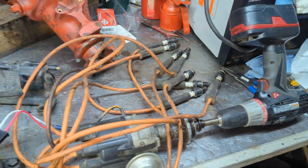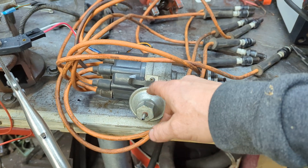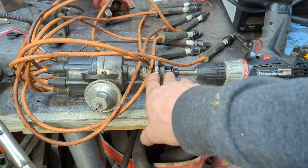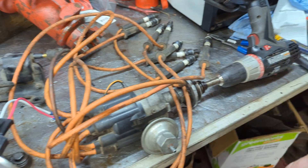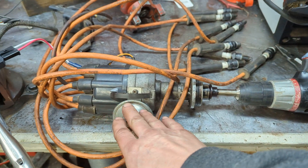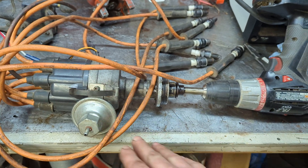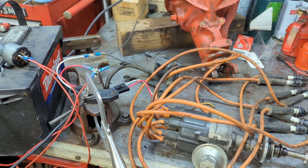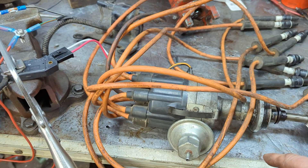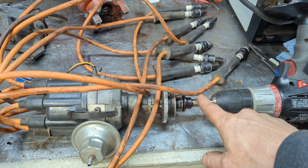Okay, this right here is a regular stock Mopar electronic ignition distributor — small block V8, nothing special. Outside of this part here, all of this up here is almost identical to what's inside a slant six or even a big block. So this whole setup here could be used on a big block, could be used on a slant six — whatever, it doesn't matter. The drill is just on here to mimic the engine turning over and turning the distributor drive shaft.